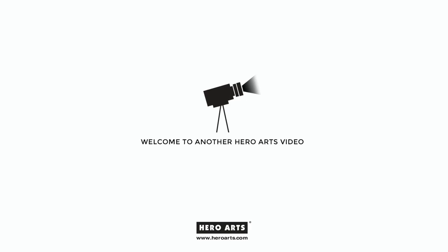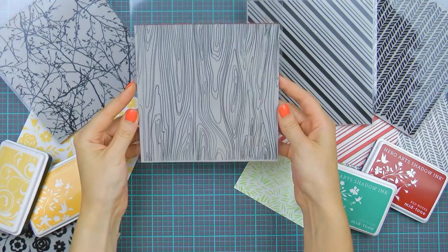Hello and welcome! In this video we are introducing Boldprints by Hero Arts. Boldprints are large 6x6 clean background stamps that can be used in a variety of ways.